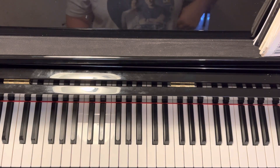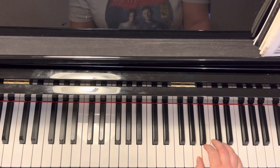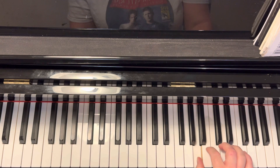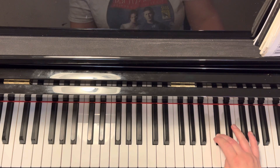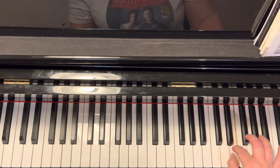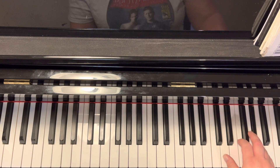Here is A major scale. We've got three sharps now. Starting thumb on A, B, three on C sharp, tuck thumb to D, E, three on F sharp, four on G sharp, five on A. And back down the same way you came.